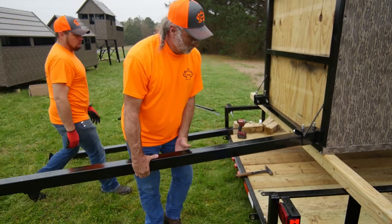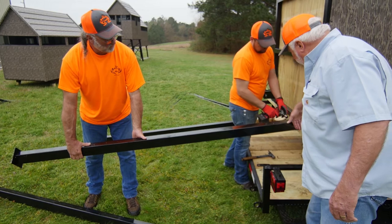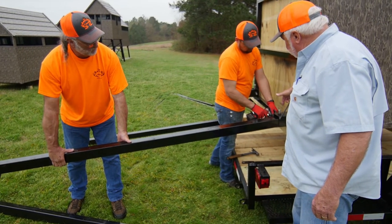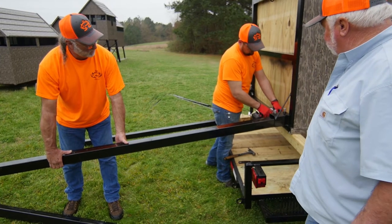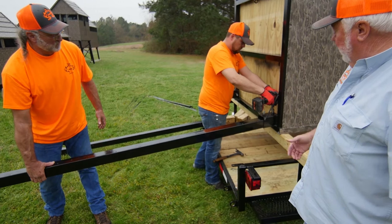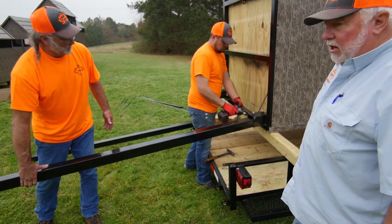While one guy is holding up the leg, always make sure that leg is pushed up in the corner. Tighten the bolt just barely snug — get all the bolts in there first. This is going to straighten that leg up and get it all the way over in the corner, and then you can tighten all the bolts up.